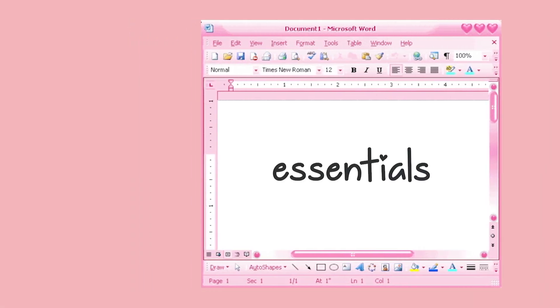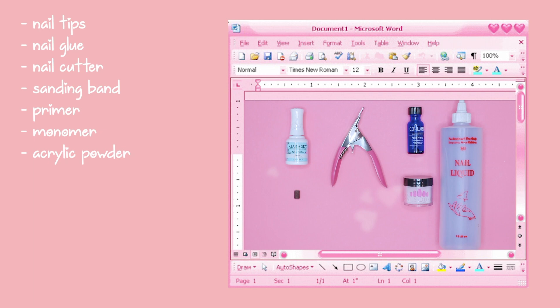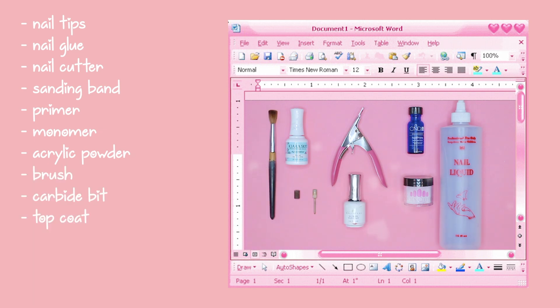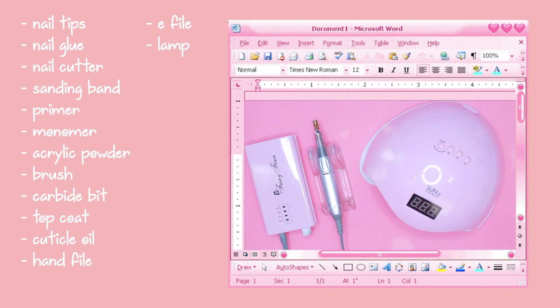Let's talk about the essentials. You'll need some nail tips, nail glue, a nail cutter, a sanding band, primer, monomer, acrylic powder, a brush, a carbide bit, top coat, cuticle oil, a hand file, an e-file, and a lamp if you're using gel.